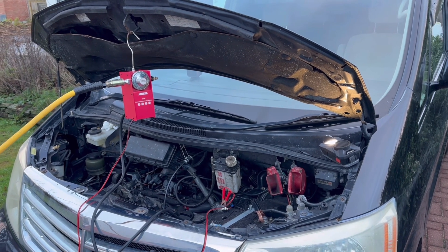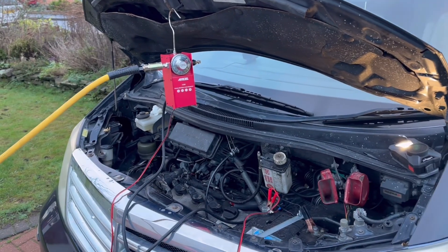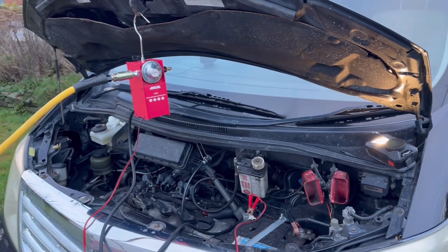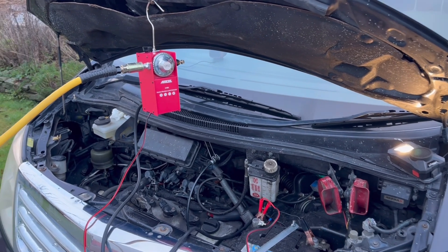You can see it connected up there — it's a little red box which is hanging off the bonnet of the car. It's an Ancel smoke detector, and these come in a variety of different models. I've got the S100, which is the base model.